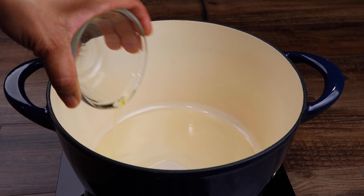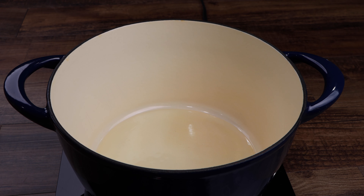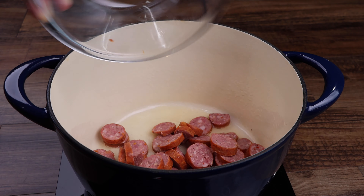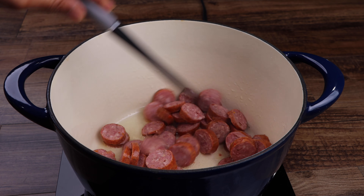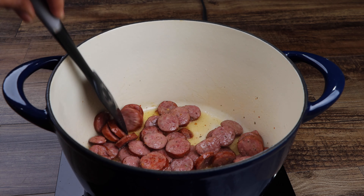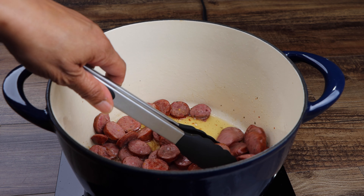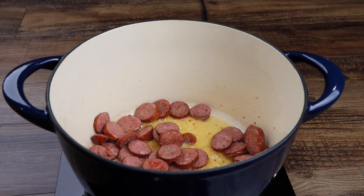Add your oil to a large pot, then using medium heat, bring your pan to temperature. Now add your sausage and allow them to cook for 5 minutes. After 5 minutes, remove them from the pot and set them aside until later.